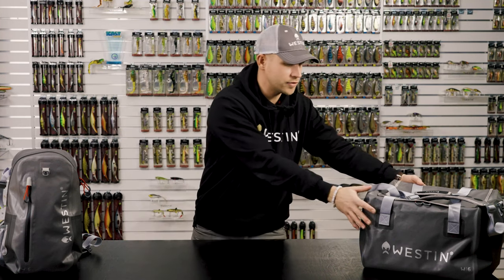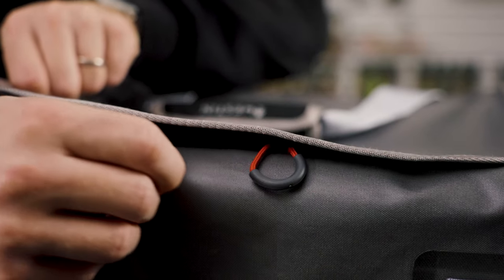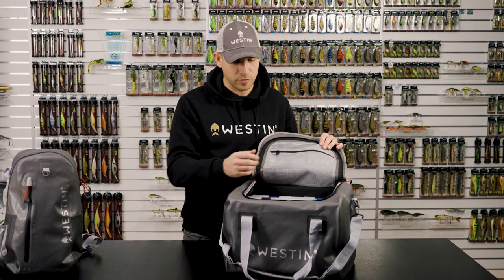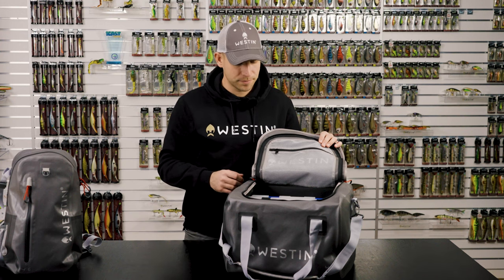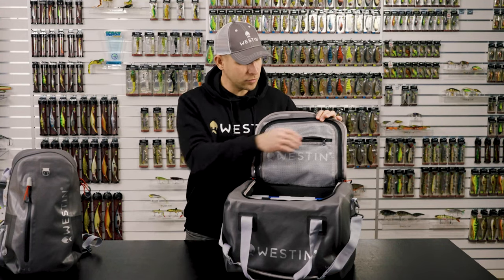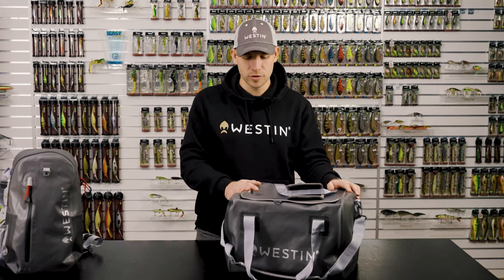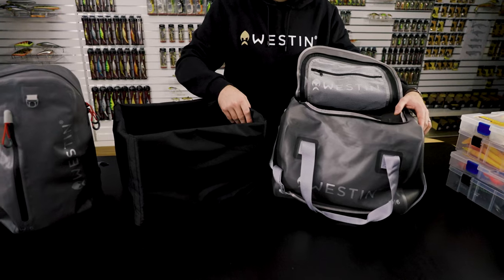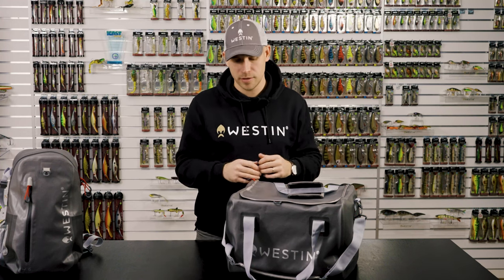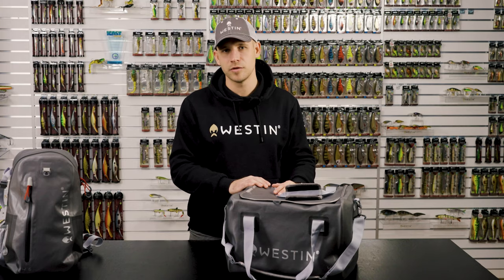Next up is the W6 boat lure bag, which comes in two sizes. The smaller one fits most of your needs — it's perfect for perch anglers and can hold four, five, or six boxes depending on the model. You can easily fit some extra accessories, and it has a mesh pocket to keep your phone or keys dry. It features an IKK water repellent zipper. This is a true workhorse, keeping all your tackle boxes safe and dry for a decade. Inside you have pop-up walls with velcro and padding to protect your tackle boxes. If you're a boat angler, I'd highly recommend checking out these two models.